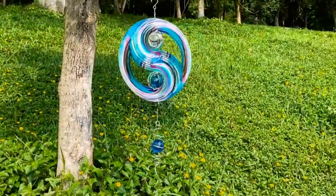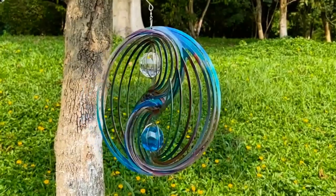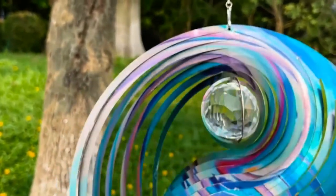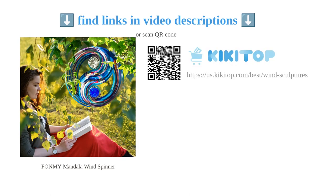It can be used both indoors and outdoors, making it a versatile home decor item. The wind spinner also makes a thoughtful gift for any occasion. Overall, the Fondly Mandala wind spinner is a high quality, vivid, and reflective piece of kinetic yard art that adds a touch of magic to any space.